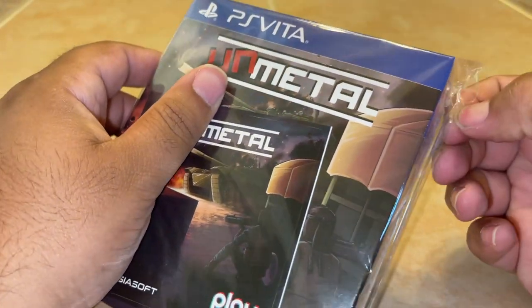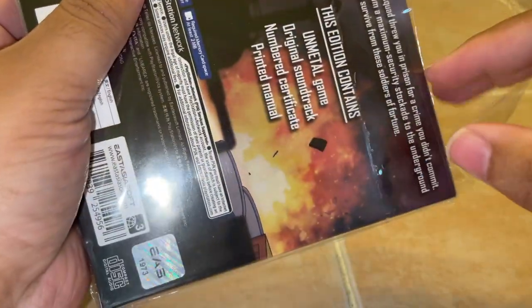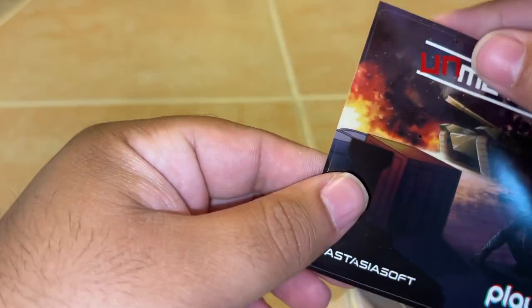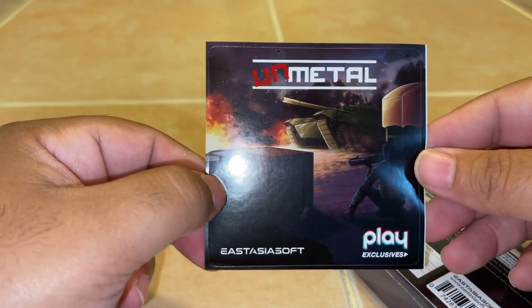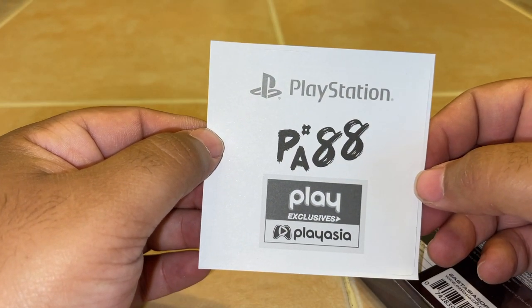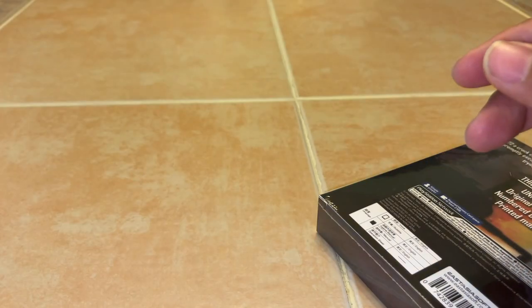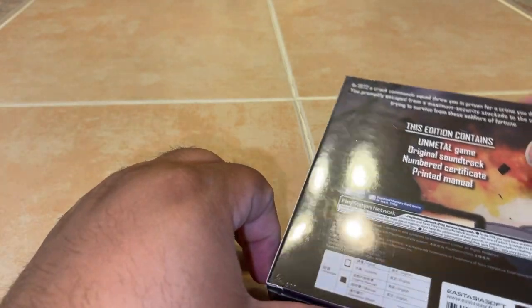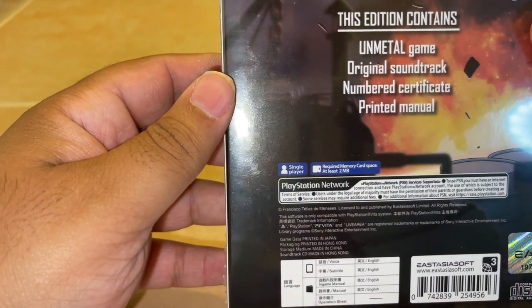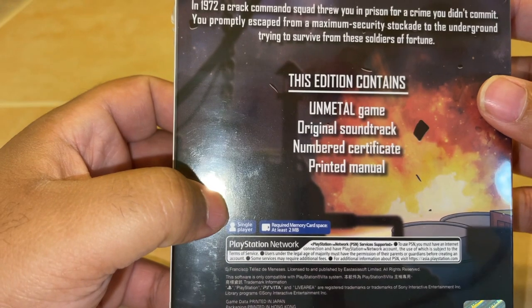Let's go ahead and open up the plastic for the game. I don't want to mess up the plastic, just in case I want to put the game back inside later on. I like the artwork that they did on this game — I think it looks really cool. The sticker, I'm not sure what I'm going to do with it, but it looks pretty cool. I might stick it somewhere in my room. But here's the back of the game. It says here that it contains the game itself, the soundtrack, a numbered certificate, and then the printed manual.